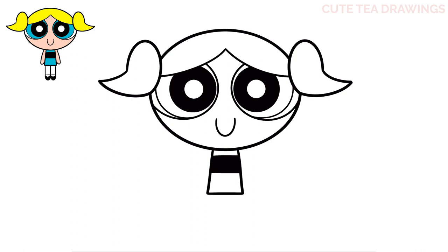Now let's hop to the sides and add the arms. On the left let's draw a curve down and bring it up, and the same thing on the right. And that's it for the arms.